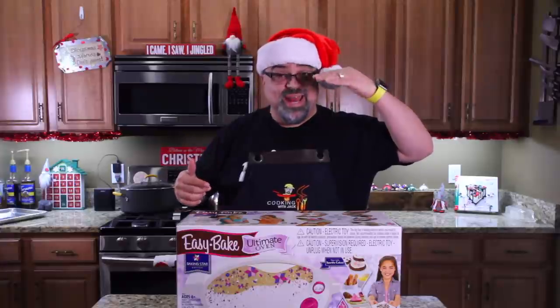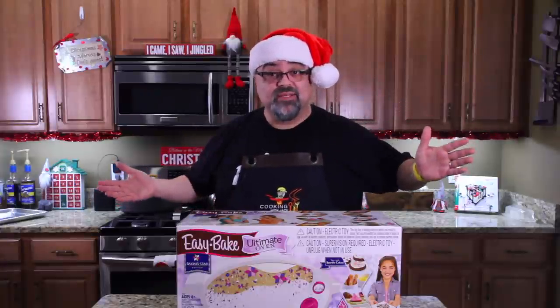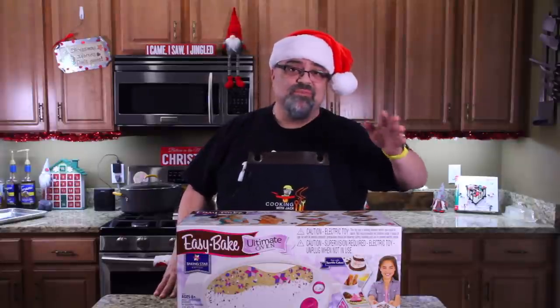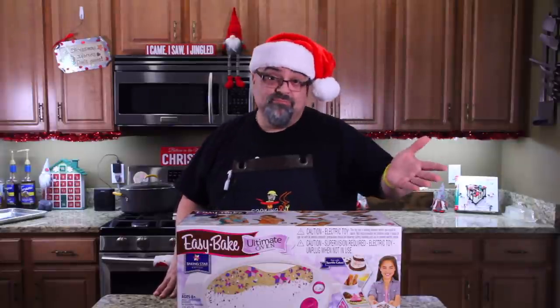Down below are the directions on how to enter to win any of my giveaways. It's also a list of all the products reviewed and links to buy them if you want to, if you don't win. What an episode. I love this — Toys in the Kitchen. Now get out there and enjoy the holiday season. Merry Christmas.